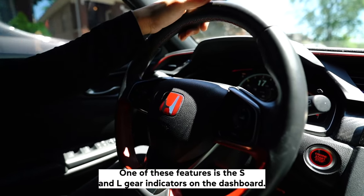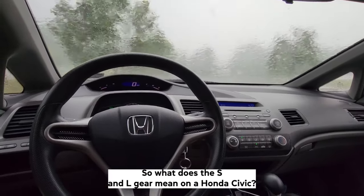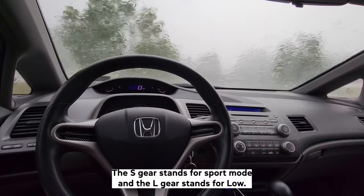One of these features is the S and L gear indicators on the dashboard. So, what does the S and L gear mean on a Honda Civic? The S gear stands for Sport Mode and the L gear stands for Low.